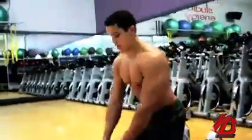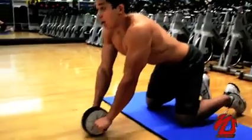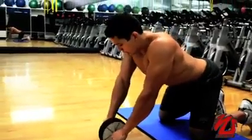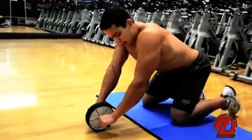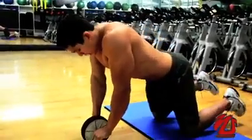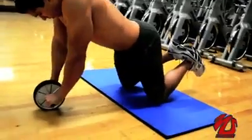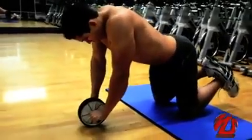Grab a mat. You're going to grab the roller with both hands, have a little bend on your elbow, and then you're going to take your feet off the floor. All the support will be on your knees.